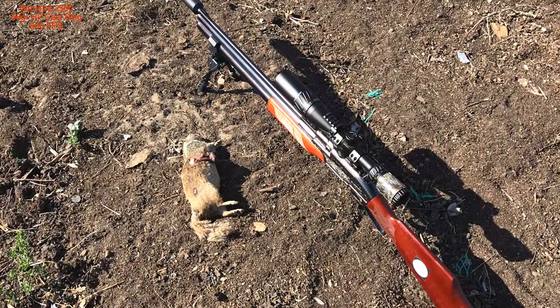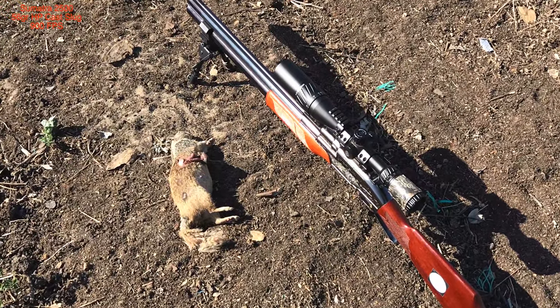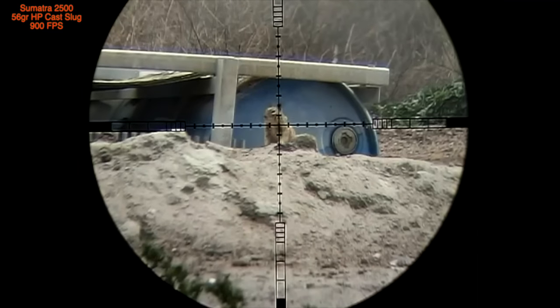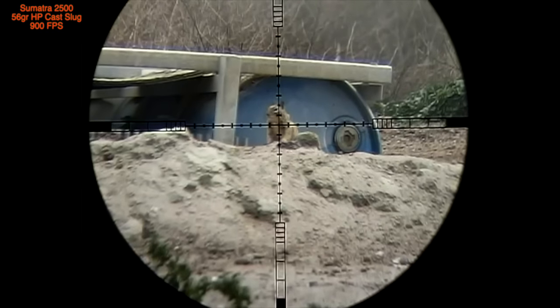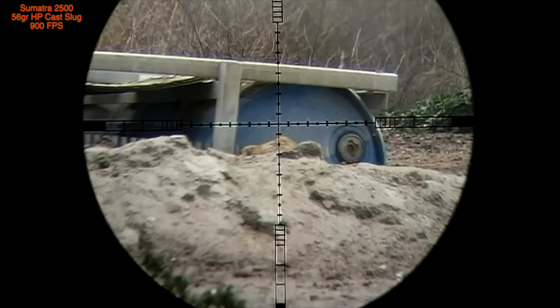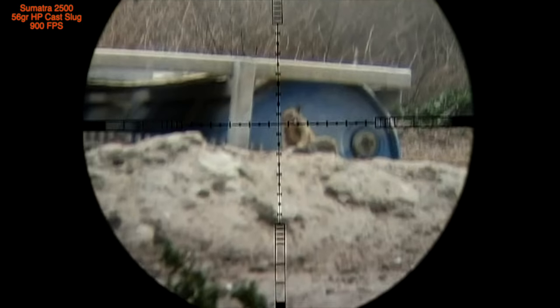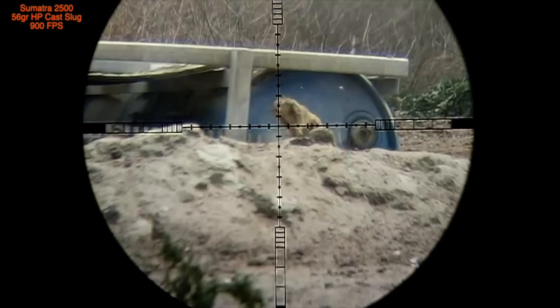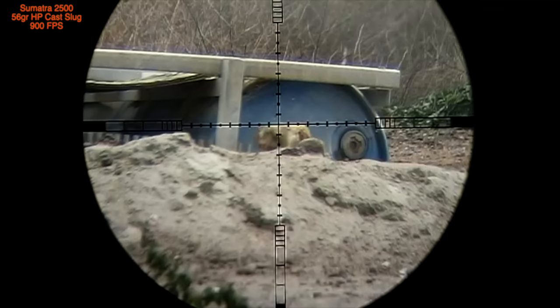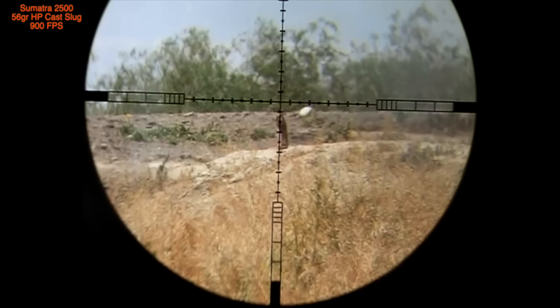The first series of shots in this video will come from my Sumatra 2500, 25 cal, shooting my 56 grain hollow point cast lug at an average of 900 feet per second. This next shot was taken at a distance of 82 yards.